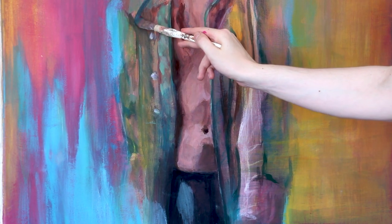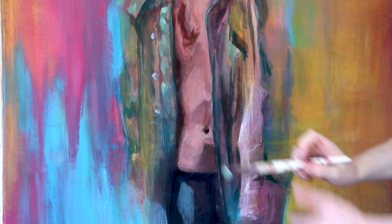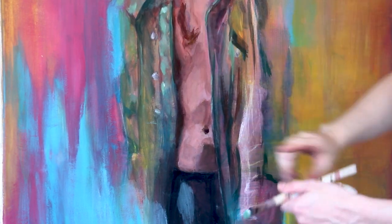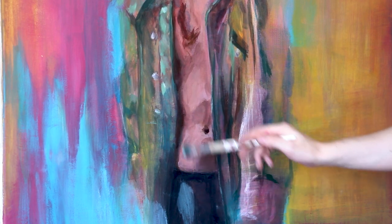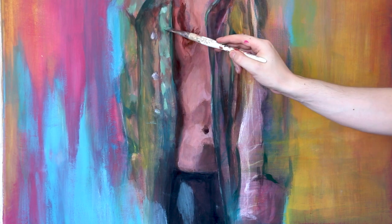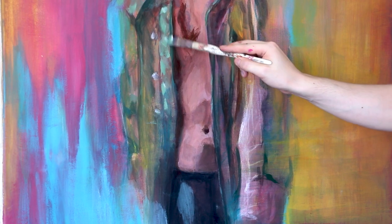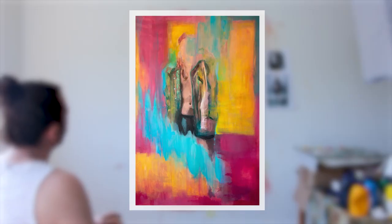I was thinking a lot about whether this work is actually done for me or not — I had it standing around for a few days before finishing it. But I think I'm happy now, I like it. If you want to see me paint a portrait and want to know why I sometimes paint over details, go check out that video. Thanks, bye.